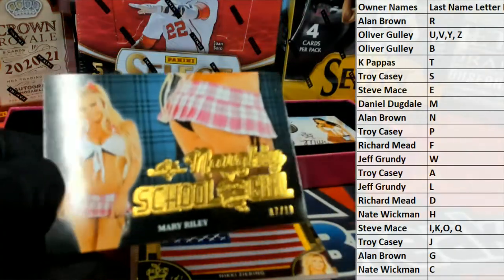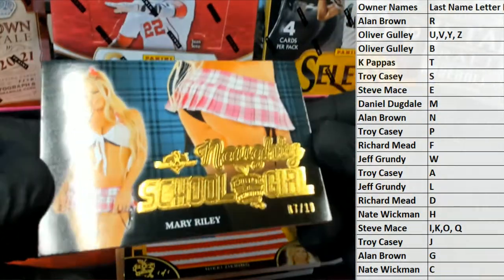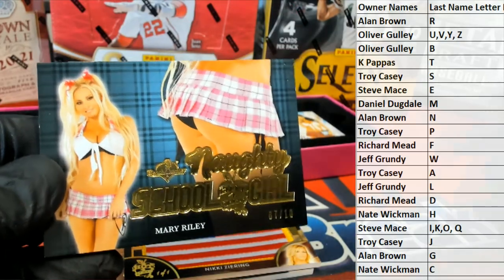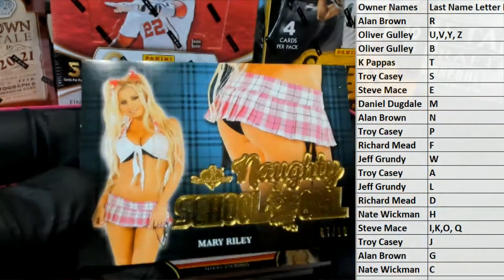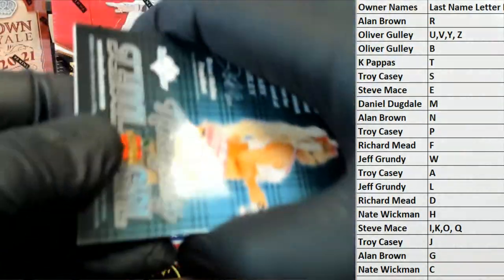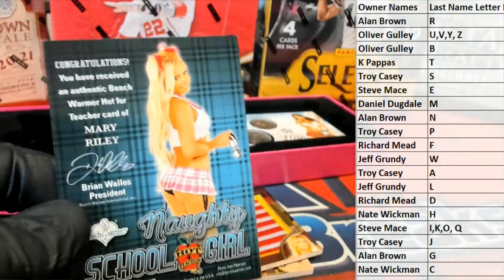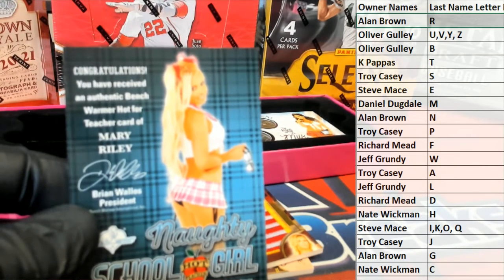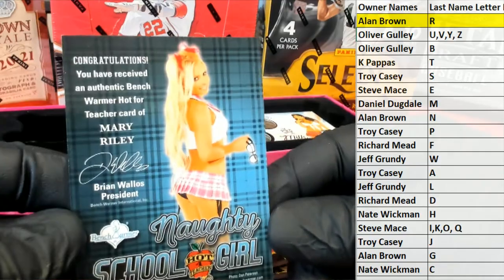Already off to a good start. First one up is a 7 of 10 — look at this — Mary Riley. Okay, 7 of 10 cash. Mary Riley, Naughty School Girl. Let's see, letter R — that is Alan. Alan B, that is coming out to you.